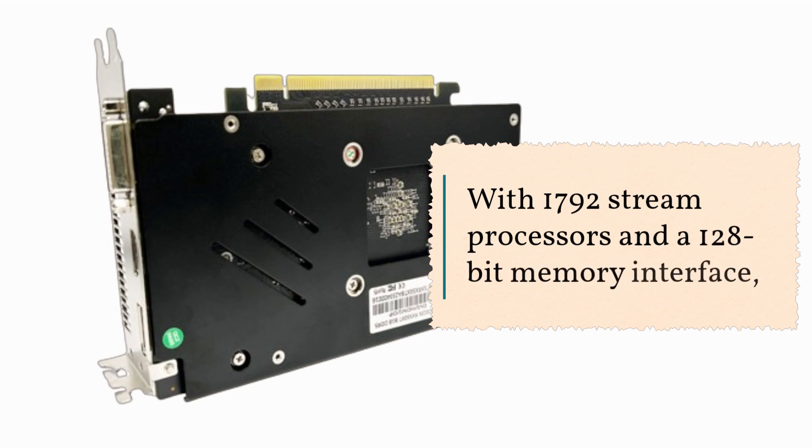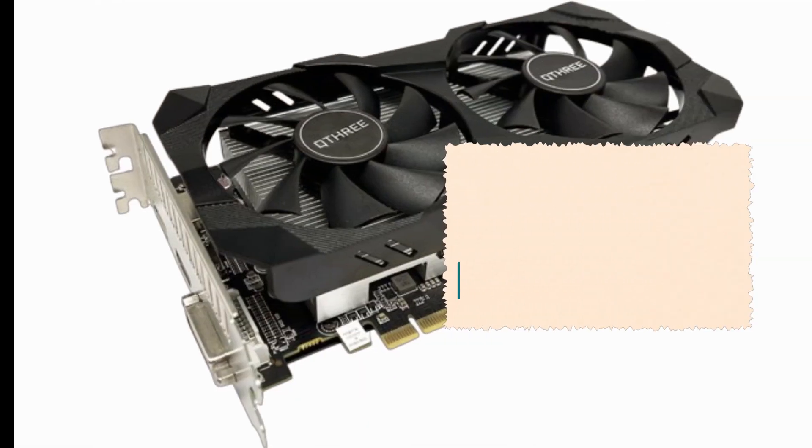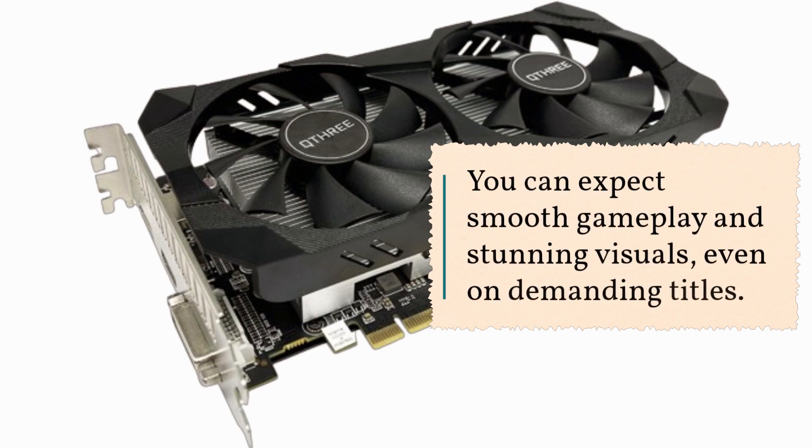With 1792 stream processors and a 128-bit memory interface, you can expect smooth gameplay and stunning visuals, even on demanding titles.